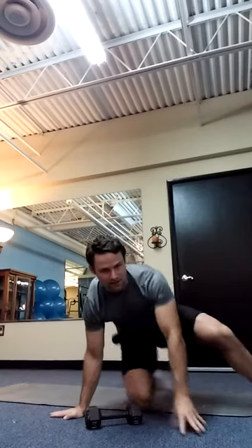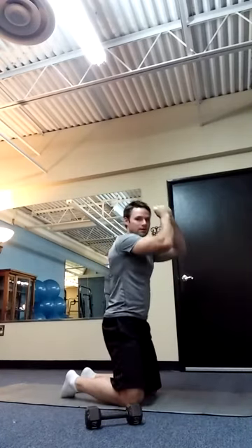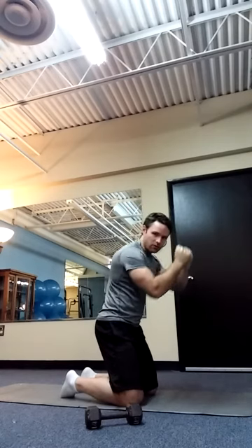This is Chris Kelly here, with an exercise as a substitute for cable crunches. Cable crunch is one of those exercises that I see in the gym a lot — people are holding a cable and coming down. If you think about it, what this is doing is reinforcing the posture that we adopt every day.